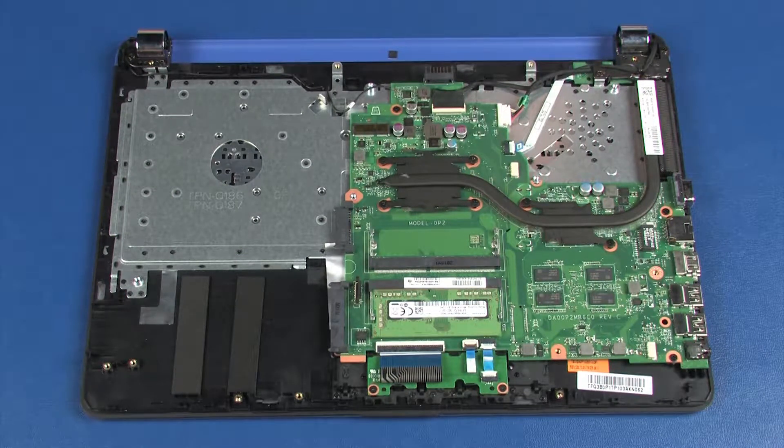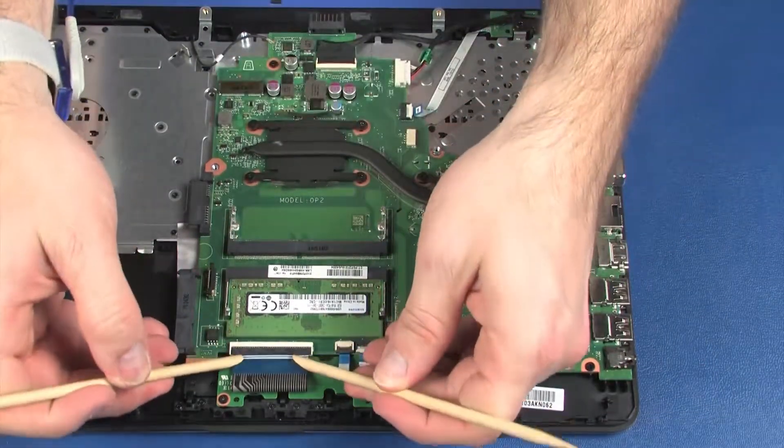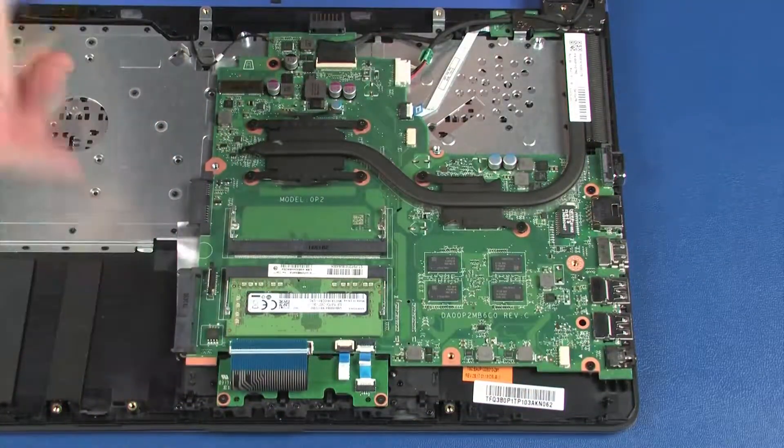Make careful note of the routing of all cables for later replacement. Using minimal force, lift the locking bar up on the keyboard ZIF connector and disconnect the keyboard ribbon cable from the system board.